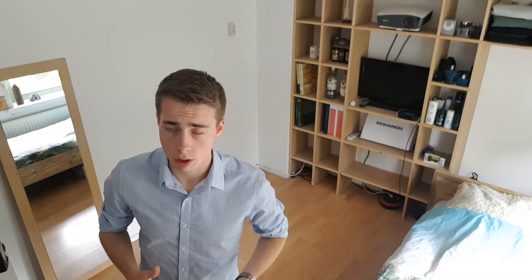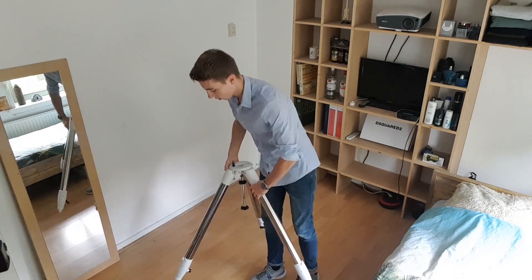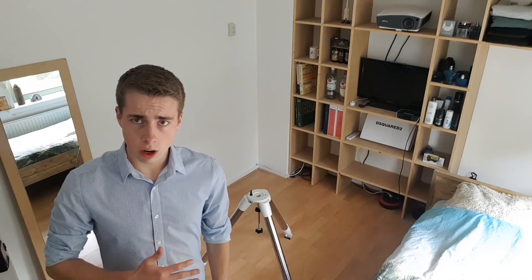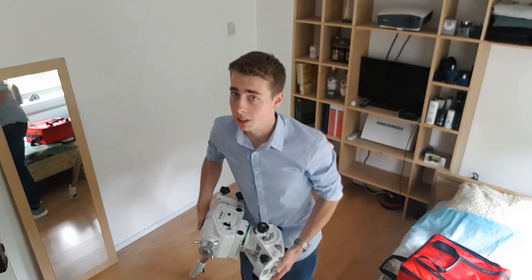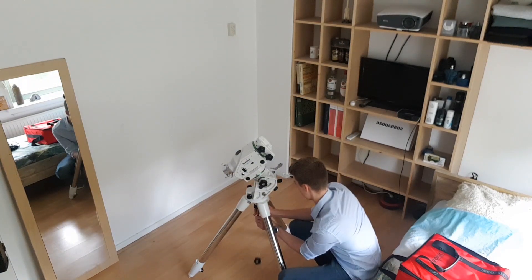So enough of that — I will start setting up now. First, we need the tripod. I'm going to put on the mount head. This also is very heavy. So here we have the tripod; it's made out of steel, so it's very sturdy. There's also this eyepiece holder, which I use to keep the tripod legs expanded all the way.